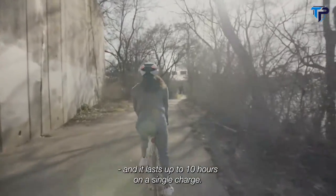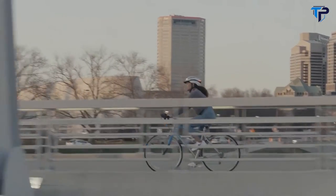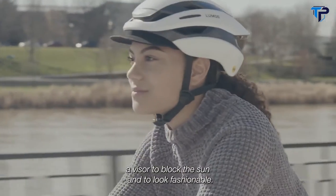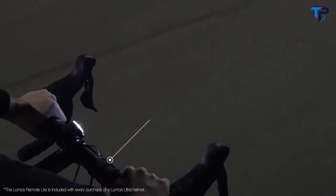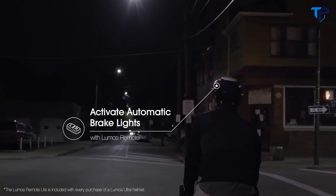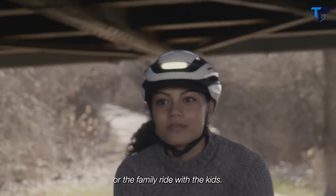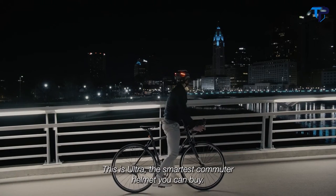It lasts up to 10 hours on a single charge. Ultra comes in three sizes for a comfortable fit for the whole family, and also with some awesome optional accessories, including a visor to block the sun and to look fashionable, a bug net to block pesky bugs from flying into your hair, and a more advanced remote with a motion sensor to activate brake lights. The perfect helmet for your bike commute, your training ride, your e-bike, or the family ride with the kids. This is Ultra — the smartest commuter helmet you can buy.